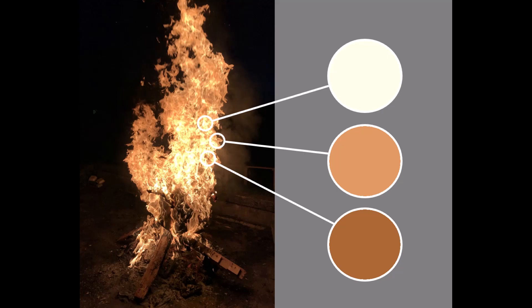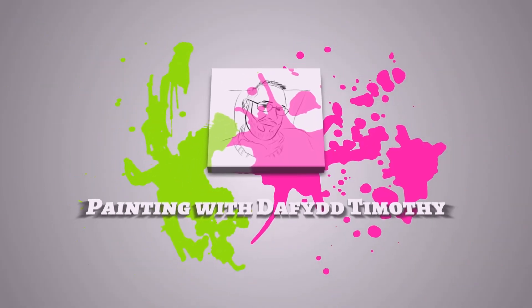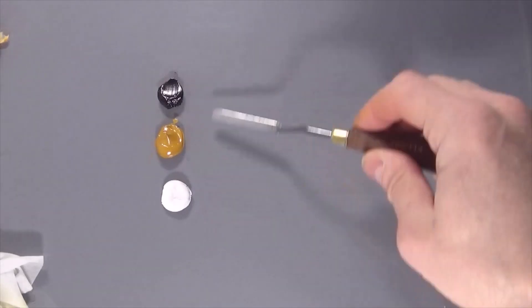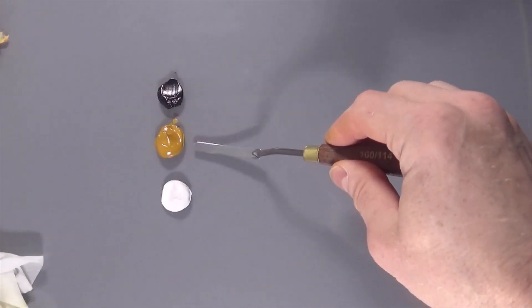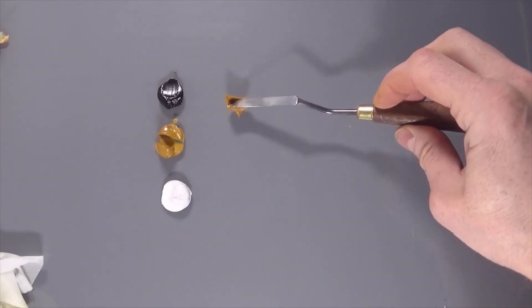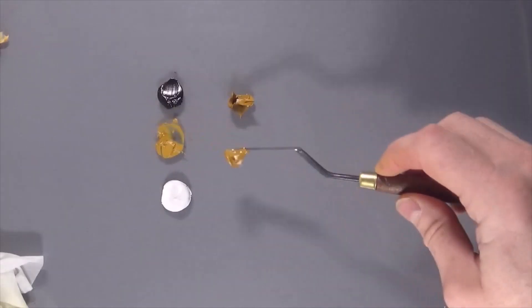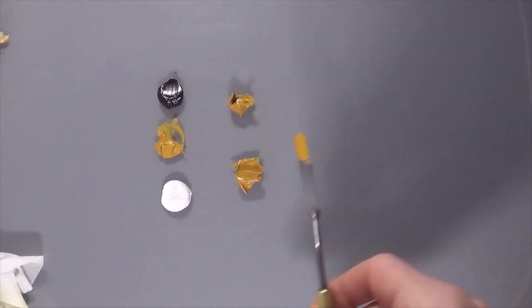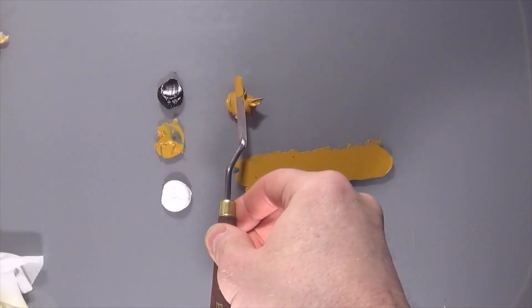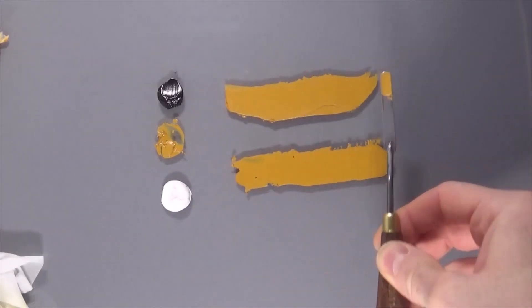Hi, welcome back. Super useful mixing technique today, and also what to do when the paint fights back. Just one color, then black and white for this one. This is yellow ochre, and I'm going to put it into two piles. We're going to tint one and make shades with the other, which means I'm going to mix white through one and black through the other.